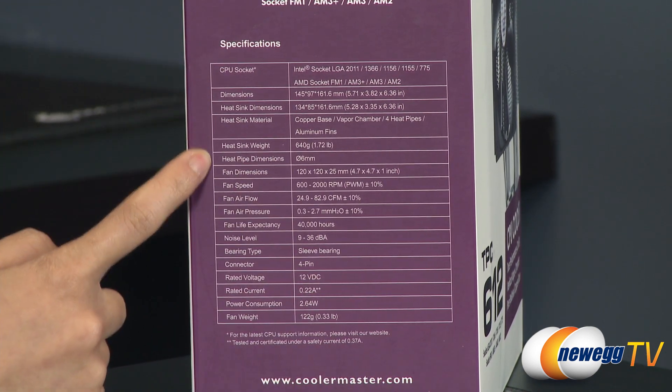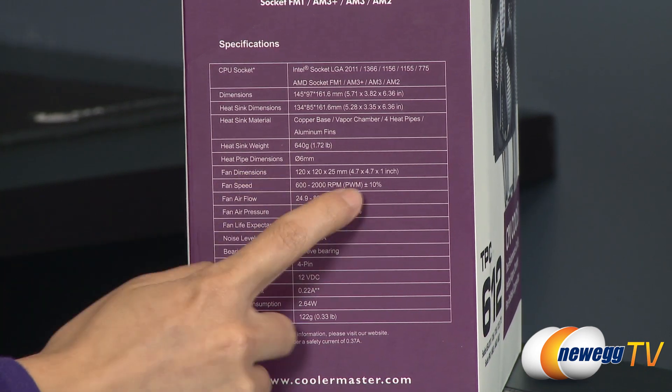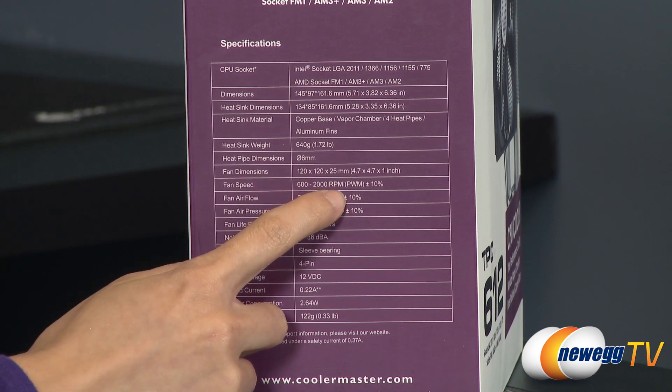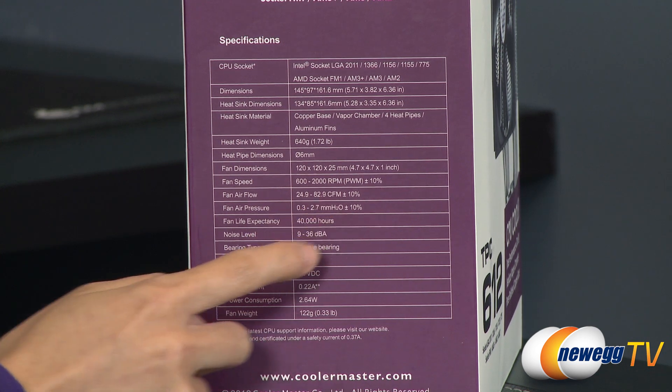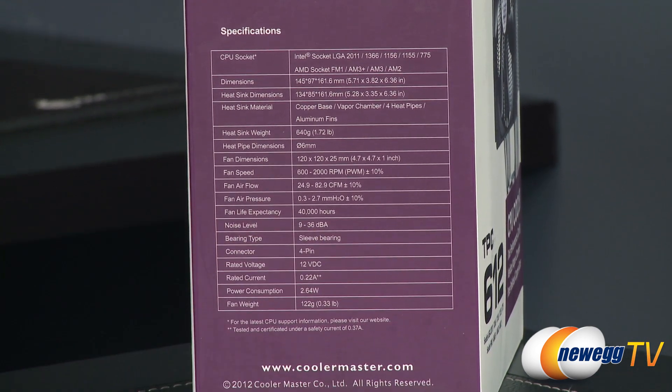Let's take a look at the fan. You get a 120mm PWM fan, with a fan speed of 600 to 2000 RPM, airflow of 24.9 to 82.9 CFM, and a noise level of 9 to 36 decibels.